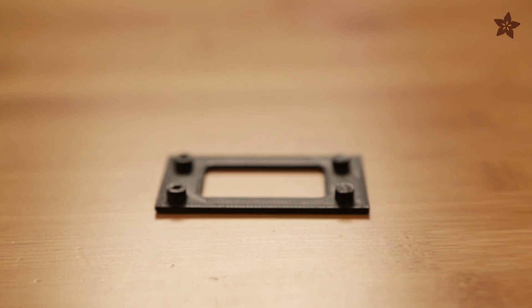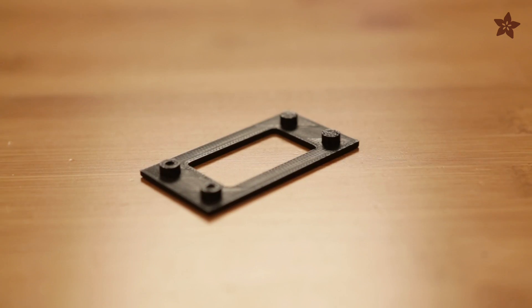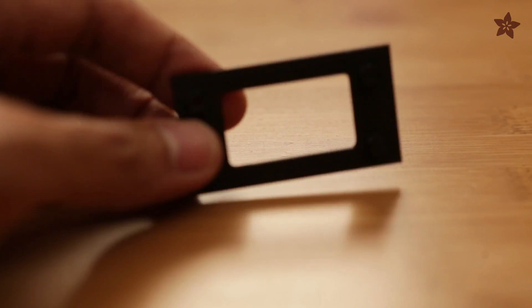What you want to do is print out just the foundation with standoffs — this makes it easier to revise your prototypes. I made a cutout in the center of the standoffs, which means it'll take less time to print the part, saving on both time and material.